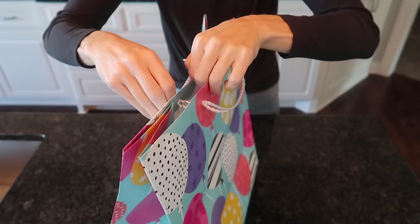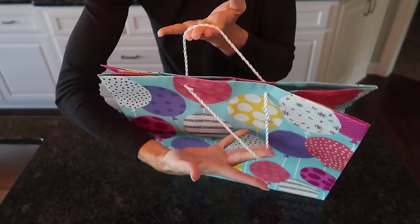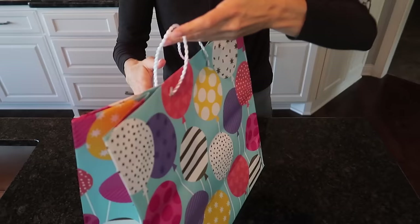Here's the best part — we're going to take our two sides and just pull, pull, pull. Did you just see how easily that bag shut? Just like that, no tape needed. This is amazing.